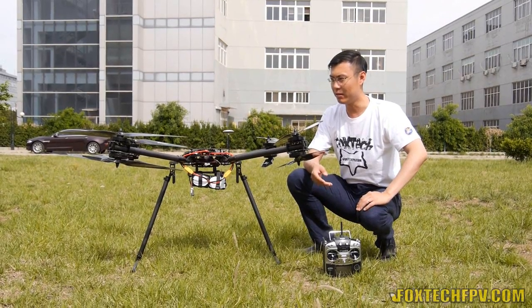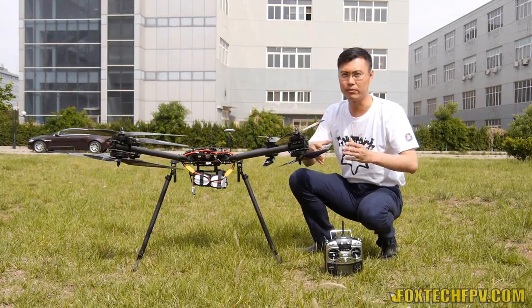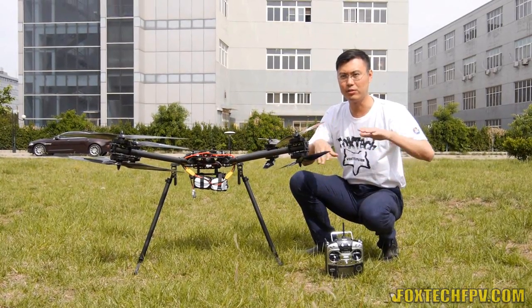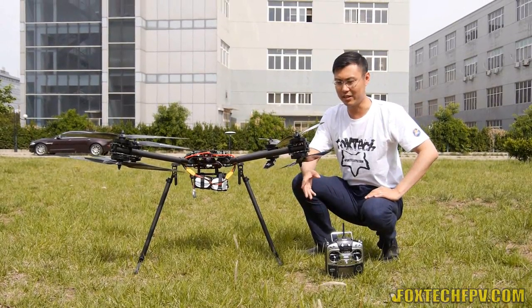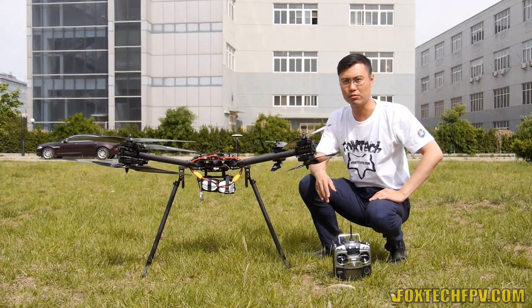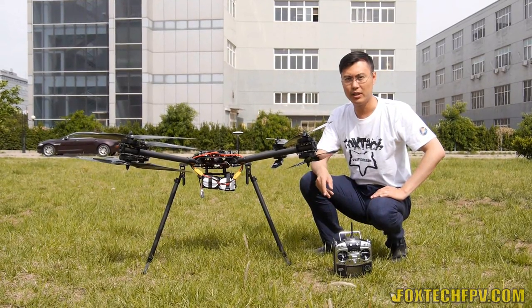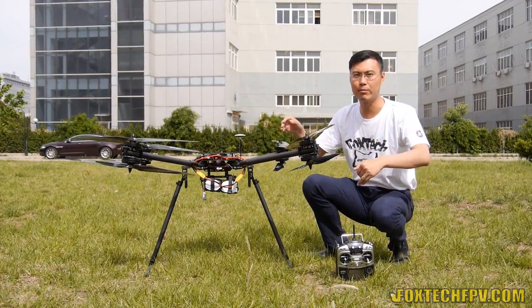I found that before, people complained about altitude dropping during cruise swing forward and also unstable wind. You can see today we have strong wind and I'm going to test — and I just found all the problems are solved. No altitude dropping, no instability, and you can check our D130, which is now fully upgraded.